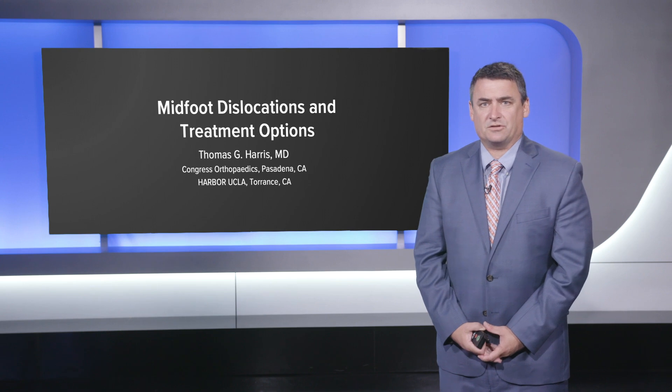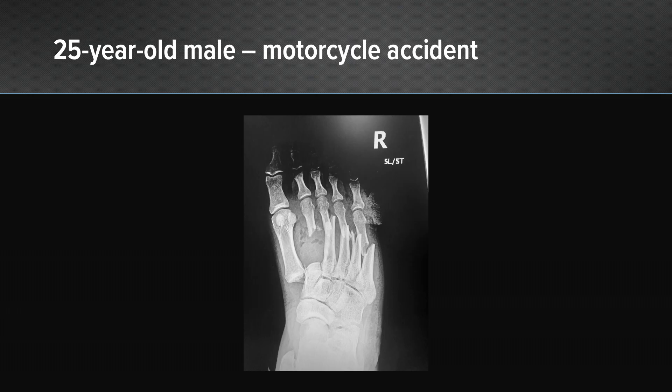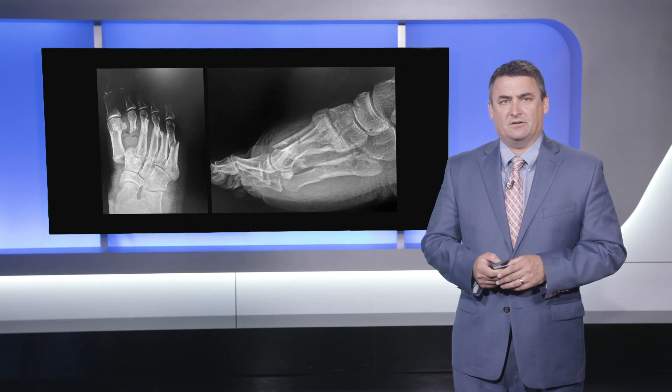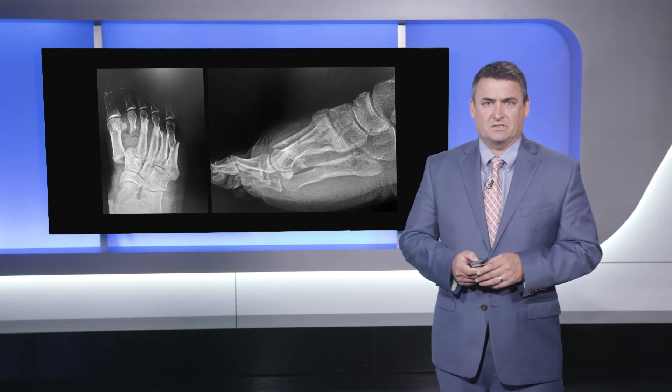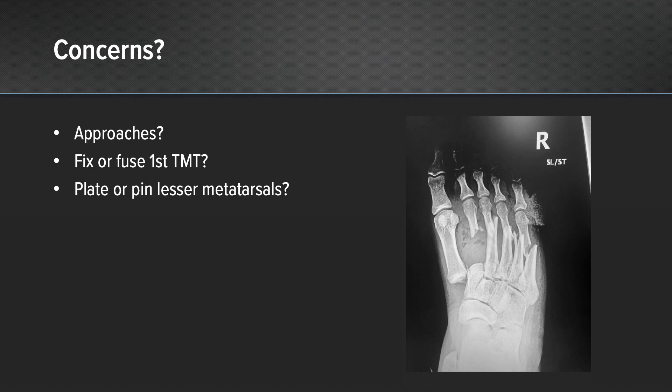The first case involves a 25-year-old who was involved in a motorcycle accident. You can see from that dramatic x-ray a complete dislocation of the first TMT joint, and then fractures through the second through fifth metatarsal necks with significant comminution. There's also an oblique view as well as the lateral view which shows the dislocation and the displacement noted.